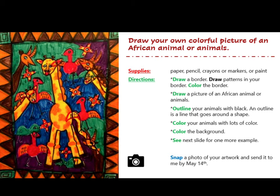Directions. Number one: draw a border. Draw patterns in your border. Color the border. Number two: draw a picture of an African animal or animals.